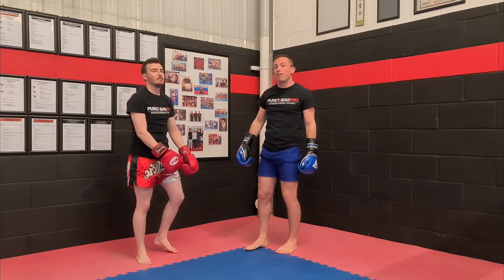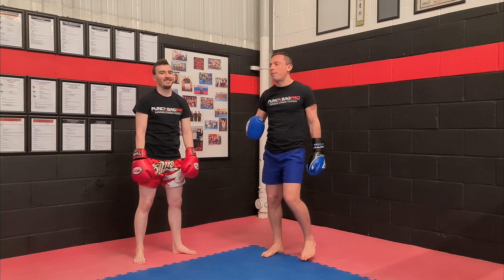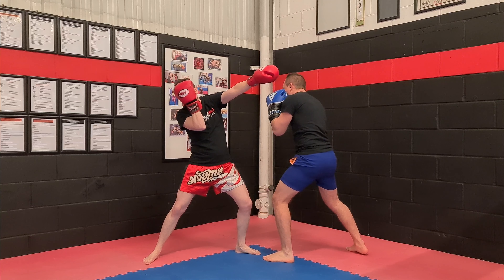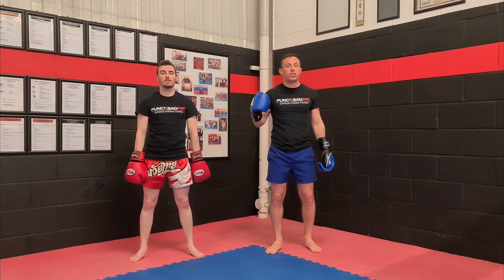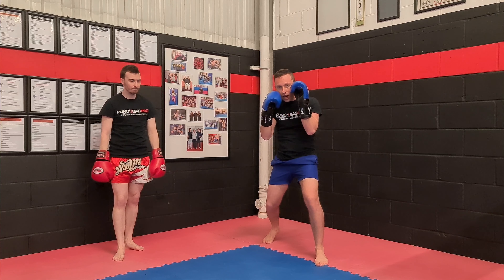It just depends on how many levels you need to play in this game, because it is a game of chess. But just the fundamental part: he throws his jab, I slip, uppercut, and then I roll out afterwards. It's up to you — you just got to be wary of shots that follow up. Just slip out and throw the uppercut right underneath their arm.